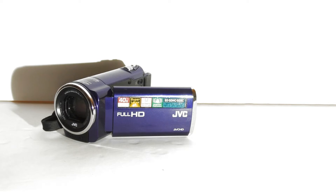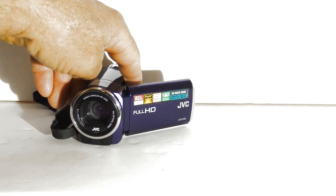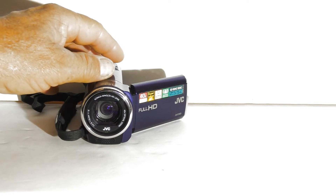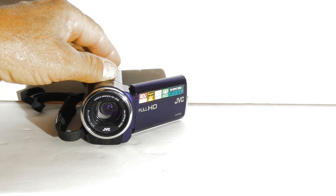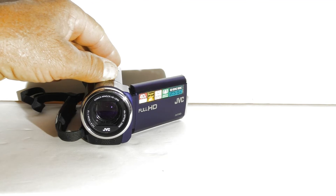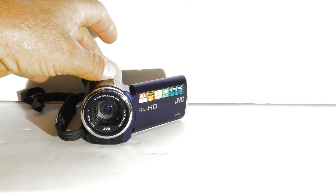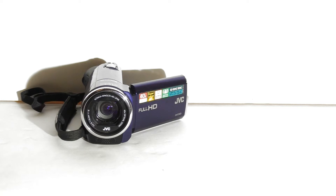Just to clarify what I mean by optical zoom — this camcorder here has a 40 times optical zoom. Watch here as I zoom in and out on the camera. See how the lens is moving back? Now we will come back in. So basically this camera is a 40 power telescope.